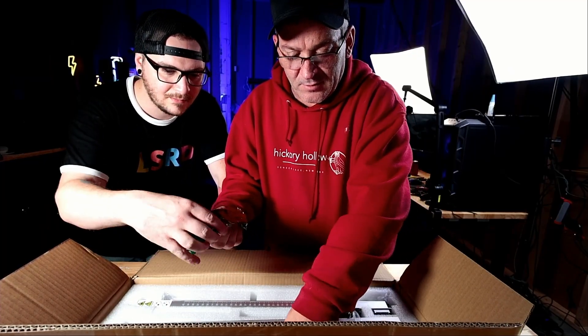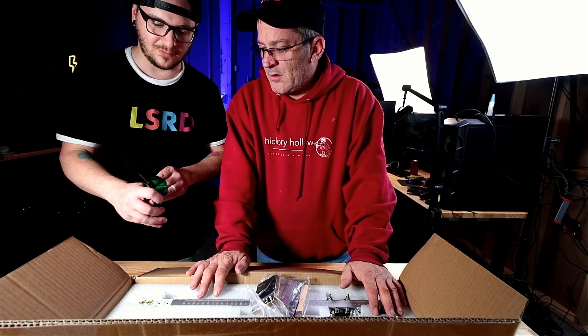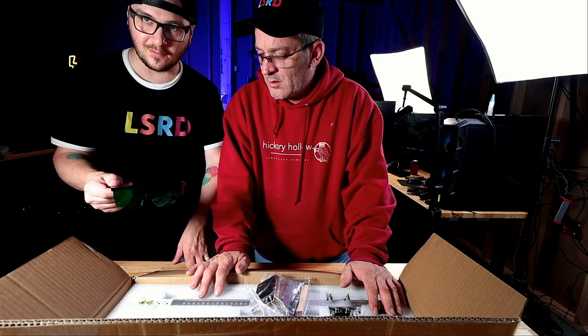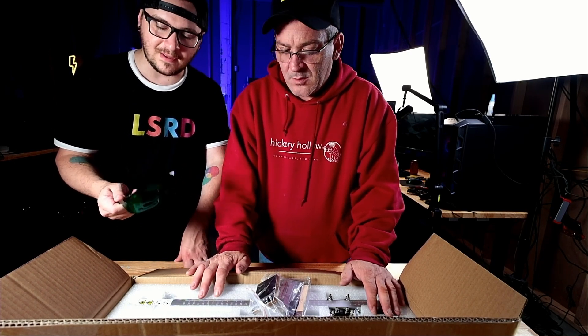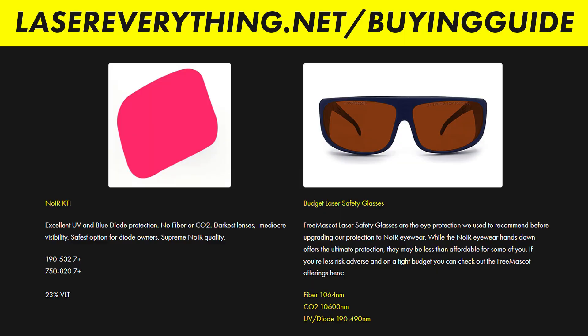Glasses. On the glasses, there's no markings. We kind of talked about this with the X-Tool — there's no rating for the wavelength that it's supposed to block. This is a visible light laser, so it's not that hard to block with a color tint, but I would still feel better if I got a better pair. There are free options available for those who don't have a giant budget. We have a link at lasereverything.net/buying-guide. Or a pair of the KTIs by KnowIR, which are excellent for the 455 nanometer wavelength.